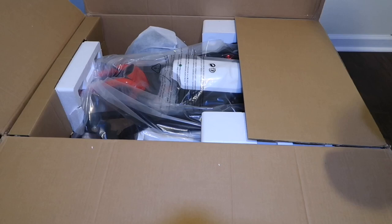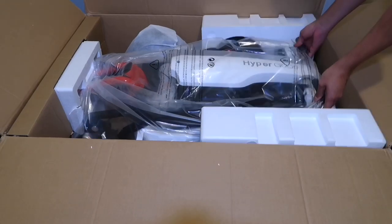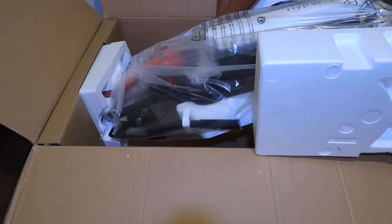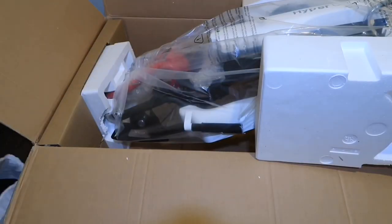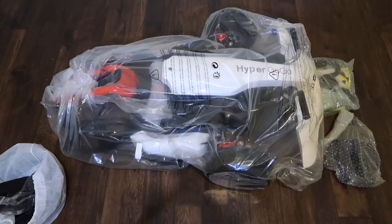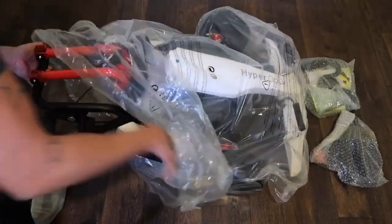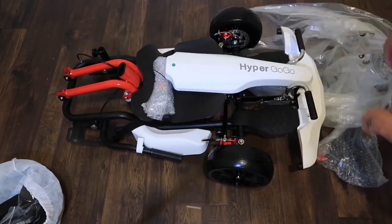I was unboxing it and I was super excited — this is the first time I ever had something like this for a hoverboard. I just couldn't wait. I took it all off; it's not heavy. I liked that it comes with a helmet and goggles. While I was taking this out, I only got one cable and I didn't even notice because I was just super excited.